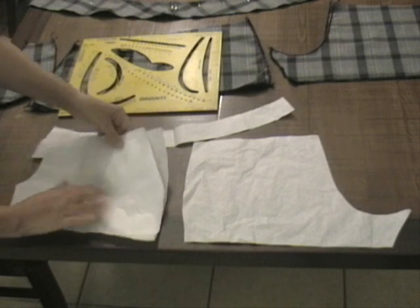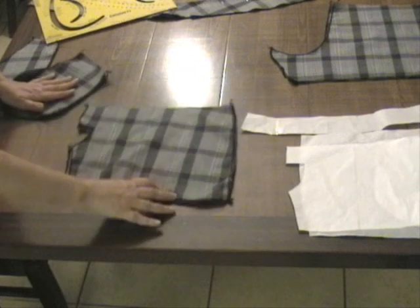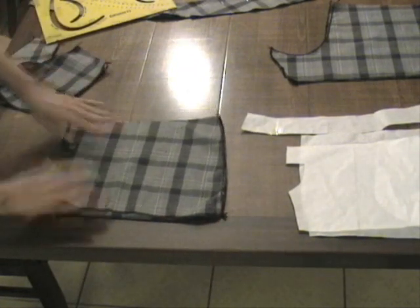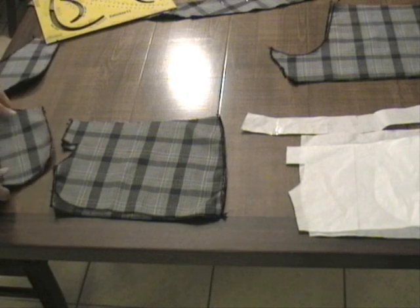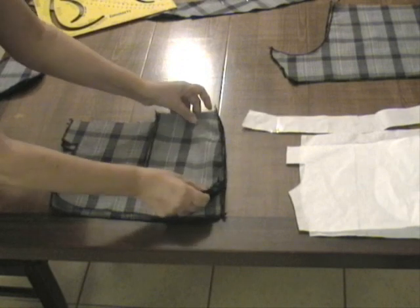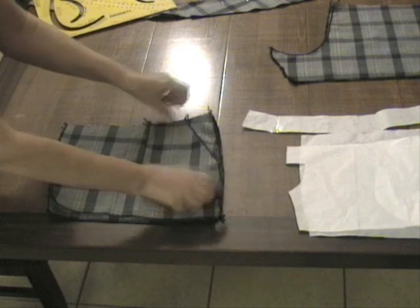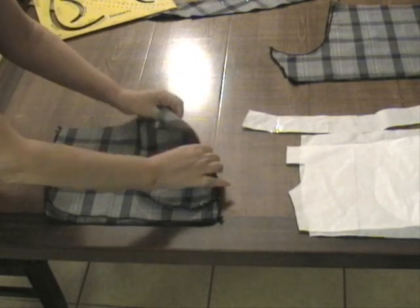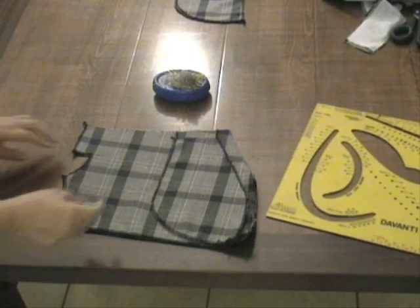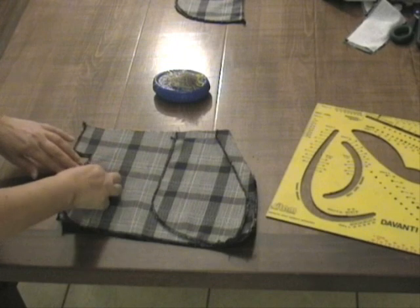Adesso vediamo come abbiamo tagliato sul tessuto. Questa è la parte davanti, come vi ho fatto vedere nel cartamodello. Queste sono le due parti della tasca che verranno messe appunto in questa posizione. Questa sarà la parte che usciremo con la parte esterna.